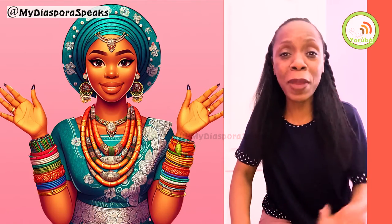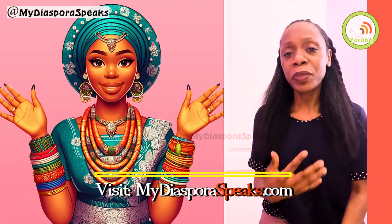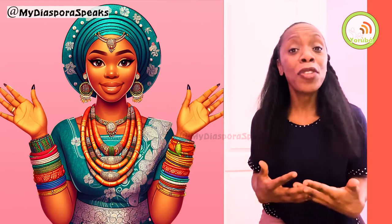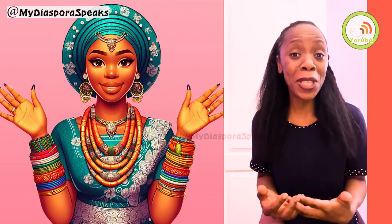And if it's on any other platform — Instagram, TikTok, or Facebook — please follow our channels so that we are motivated to do more. If you like this video, please do not leave without giving it a thumbs up.